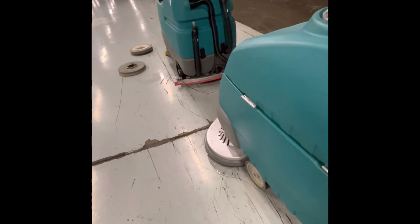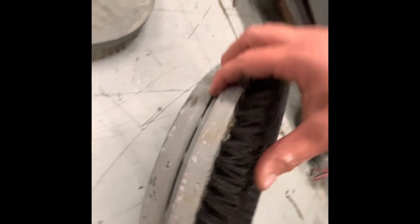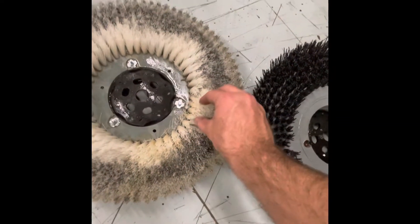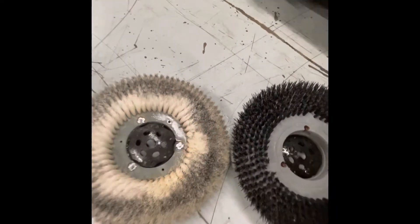We're going to pop the brush off and you can see this bristle is much stiffer and denser — it's going to be really good for scrubbing debris off the floor, but you're not going to get as much soap activation. Water and soap is just going to slip through there, whereas the soft one is going to make it foam and lift the oil up off the ground.